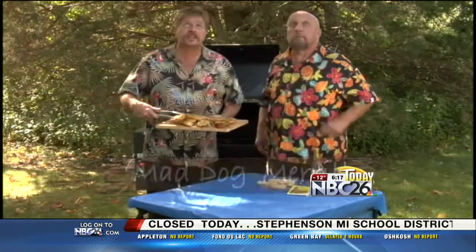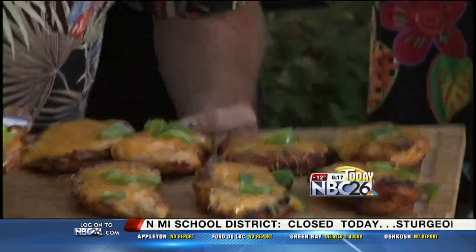Meryl, Meryl, there's chickens, there's chickens somewhere. Yes, there is chicken right there. Why am I looking in the air if there's chickens? Look down there, down there.